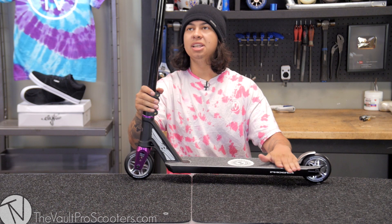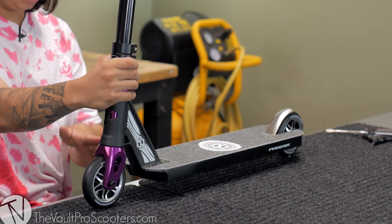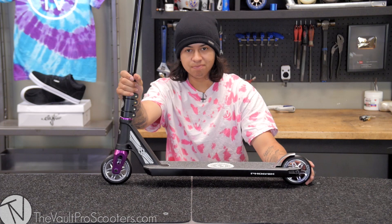Alright guys, this thing is finally done — finally built, and it's solid. First impressions: I actually love the way this came out. At first the gloss and flat black on the deck had me like 'okay, it's different,' but the flat goes with the wheels, and the gloss goes with the bars, and then the flat deck ties it all together. I like it.